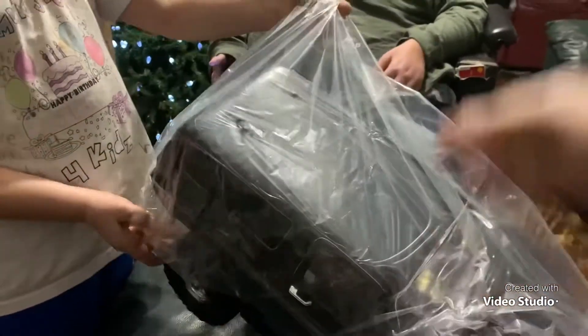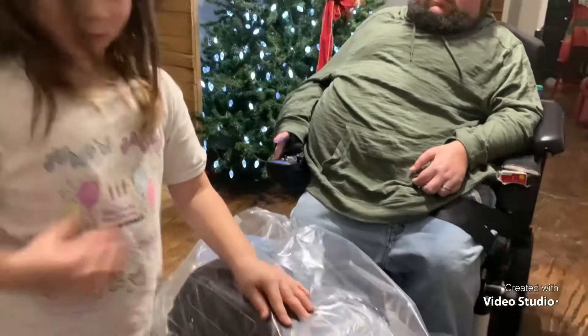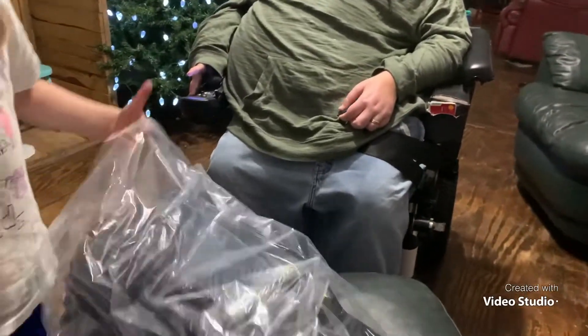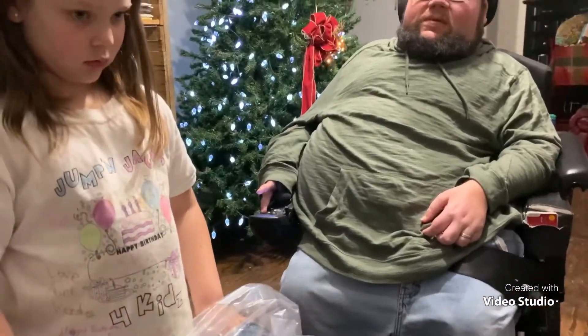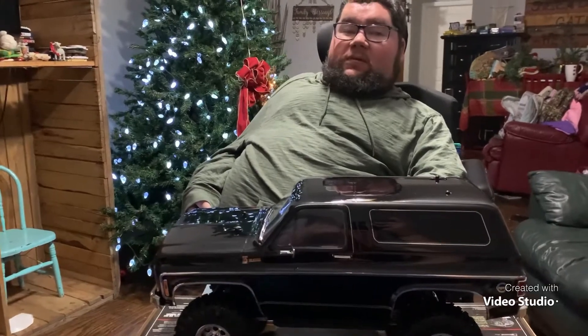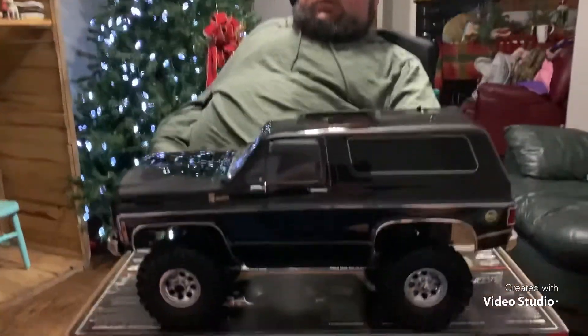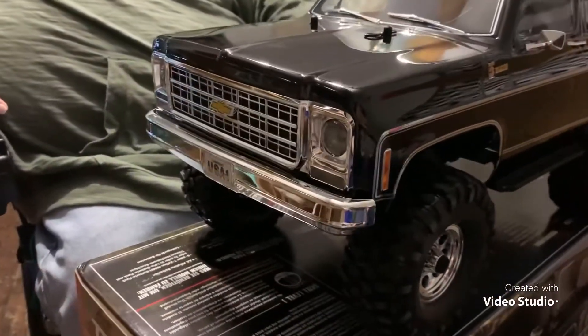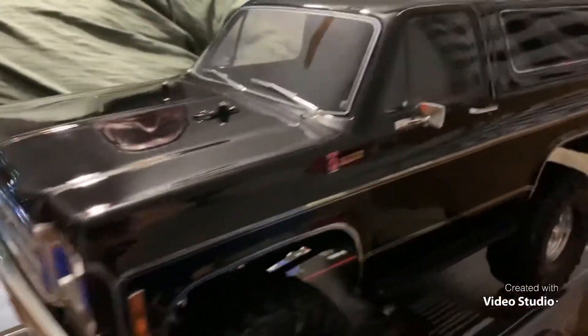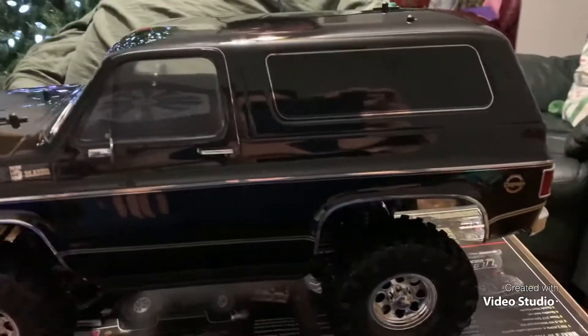Easy on the bumper — hold on, hold on. All right guys, sorry that took a pretty good bit to get that plastic off of there, but look how cool this is! Look at the details — the tires, the bumper, the grill. Oh man, look at the door knobs, even the side mirrors. The details are crazy!